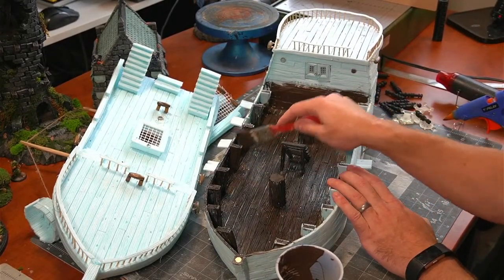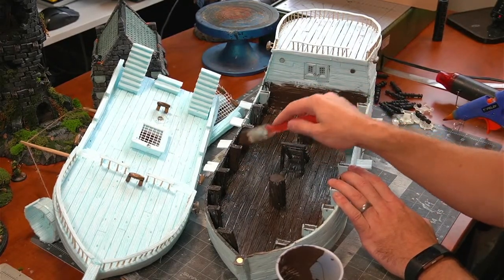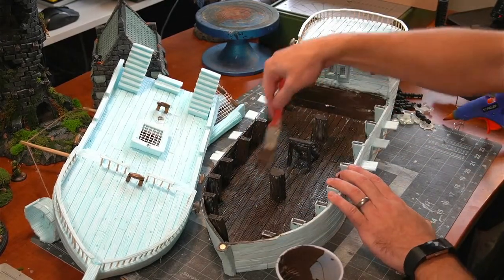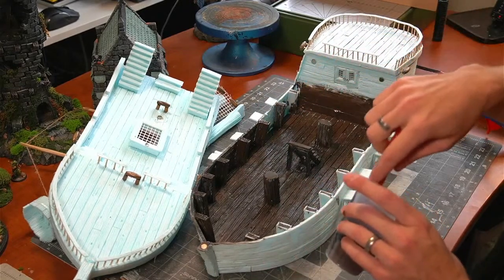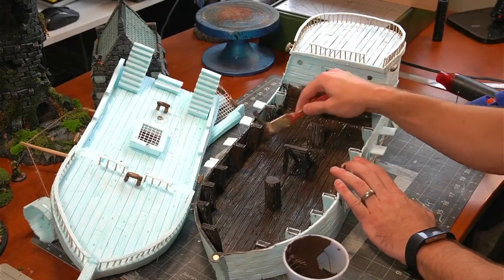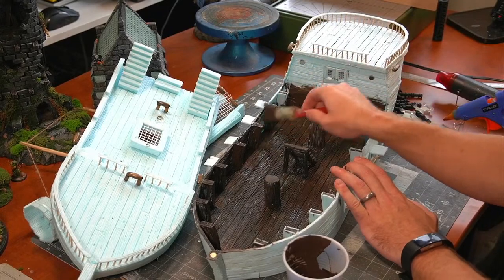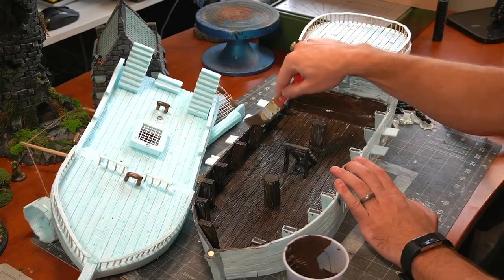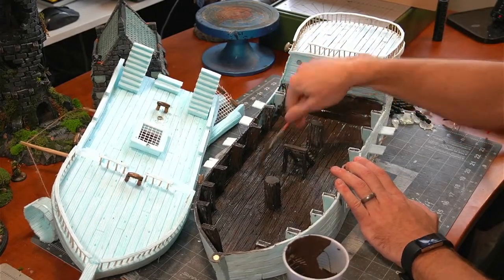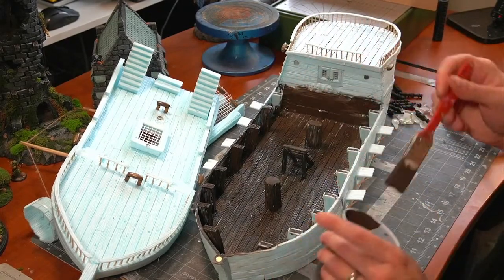It's always good to be careful with things, but I wouldn't let it get in the way of having fun with a piece. So we're making some decent progress here — the painting should go fairly quick because the ship is all wood. It's not like painting stone, wood, and stucco where you've got to keep switching up. It's very much similar textures throughout.